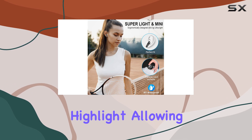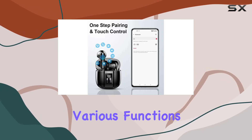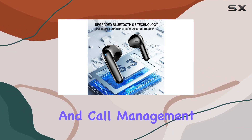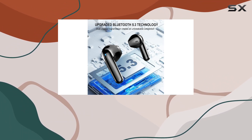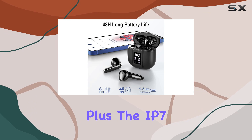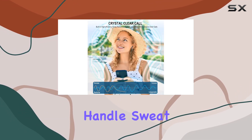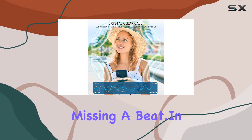The touch controls are another highlight, allowing you to manage various functions effortlessly. From voice assistance to music playback and call management, a simple touch on the earpod's surface gets the job done. Plus, the IP7 waterproof rating ensures these earbuds can handle sweat and rain without missing a beat.